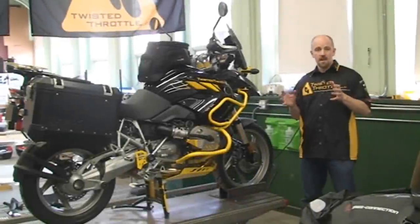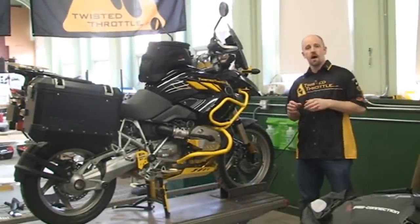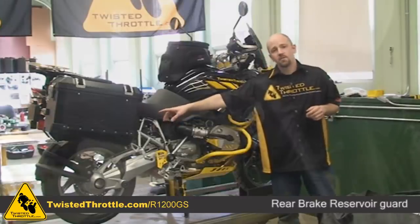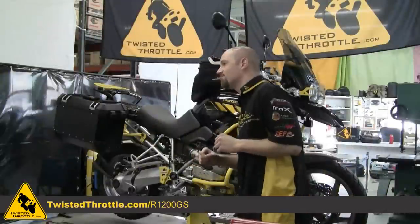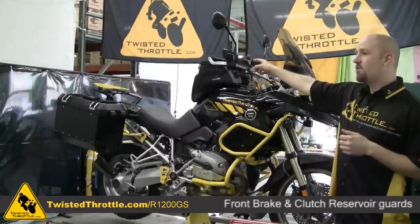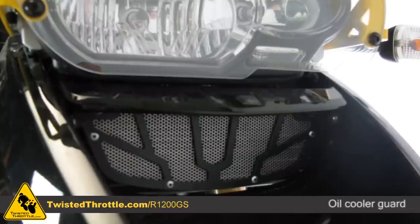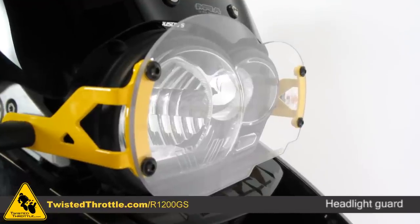Once you've armored the main portions of the body of the motorcycle, there are some other vulnerable spots that you probably want to protect. One of them is your rear master cylinder. We've also built a rear brake reservoir guard to protect that. Moving toward the front of the bike, we've got front brake reservoir guards, front clutch reservoir guard, and in the front end we've protected the oil cooler with an oil cooler guard. We also built a headlight guard.